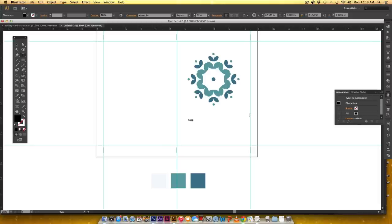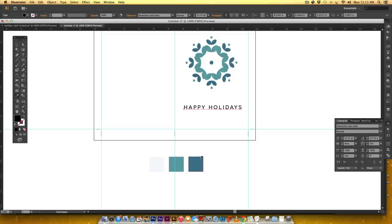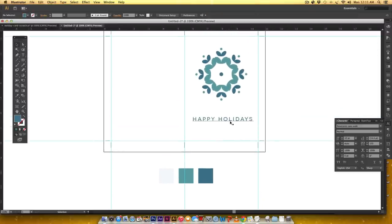Now I'll add the type. I'll hit T and type 'happy holidays' in all lowercase. In the Character palette, the first font is called NovaCento Sans Wide — it's 100% free and I'll leave the download link in the description. I'll set the tracking to 150, then scale it up while holding Shift. I want this in the dark blue color.